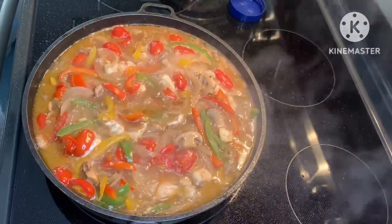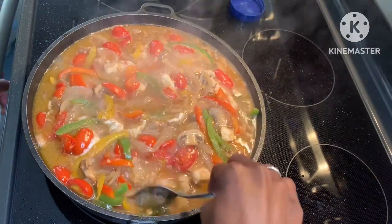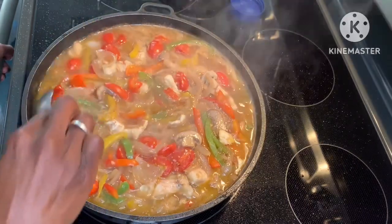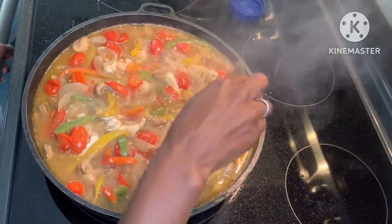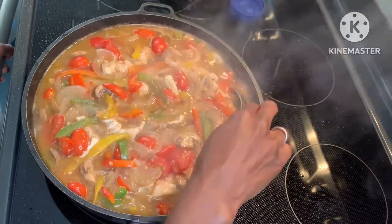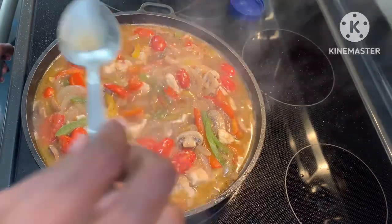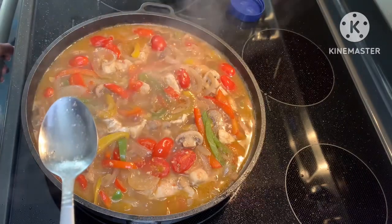Ten minutes have flown by. This is still on the low setting for the stovetop. What I like about flaky white fish varieties is that they cook so quickly. The fish is perfectly cooked. What I'm going to do now is turn off the stovetop and let it cool down a little bit before we plate this over some rice. Let me taste the sauce and see if it needs anything else. Oh, that is perfect.